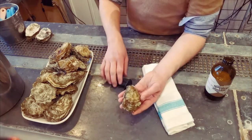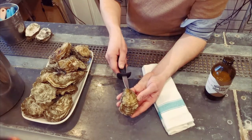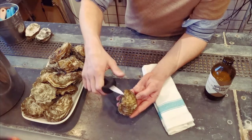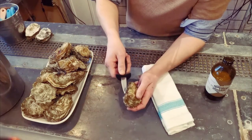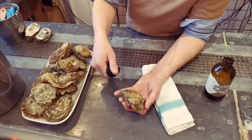The way we get into an oyster is through the hinge here. We insert our knife there, give it a wiggle and open it. There's a muscle holding the meat to the top part of the shell and there is a muscle holding the meat to the bottom part of the shell. With our knife we need to cut through these muscles to release the shell and oyster.